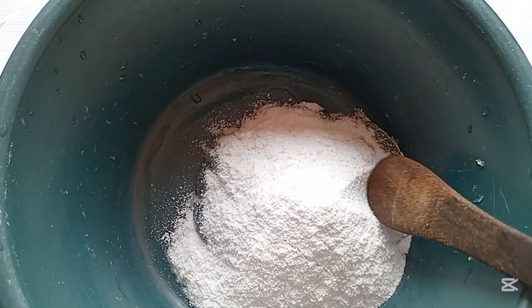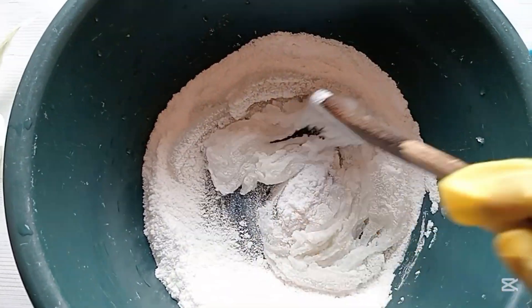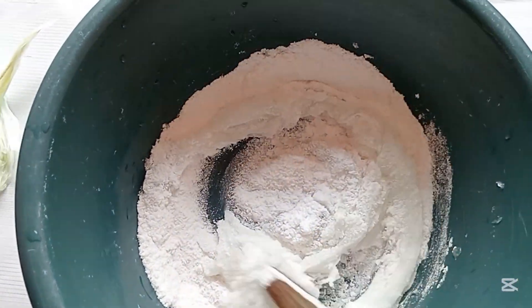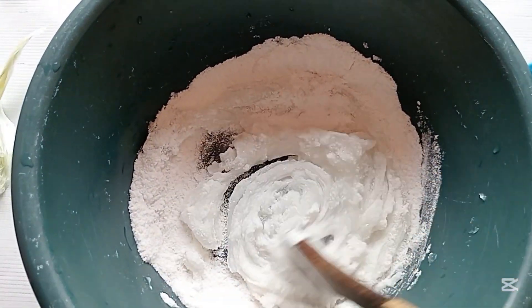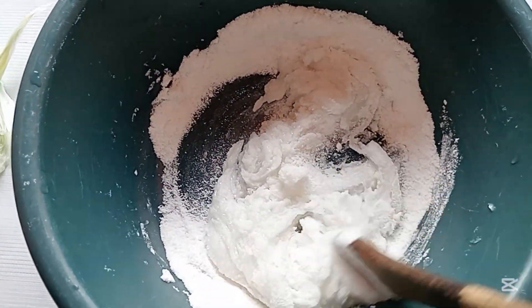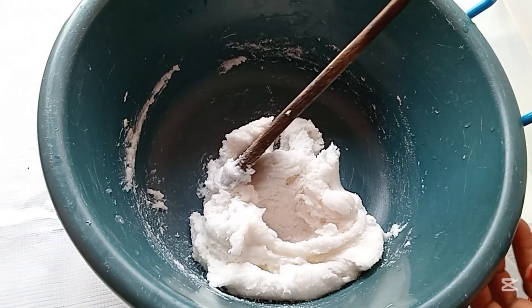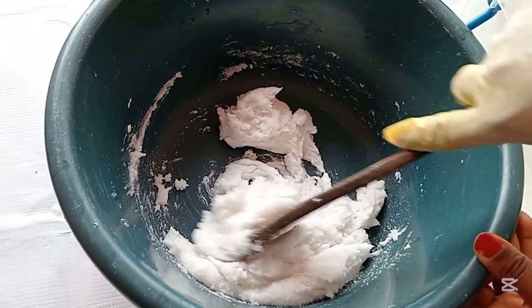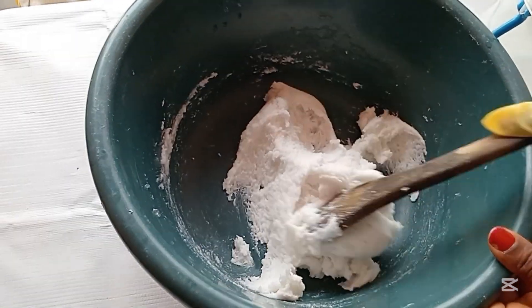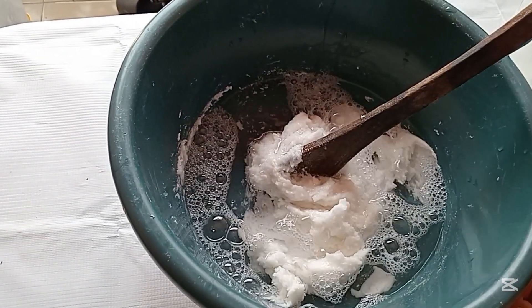After stirring, I will be taking some water from the remaining five liters — the water used to dissolve the SLS — to stir into the texapone and salt. Mix in very well. The next step is to start adding water into this mixture gradually until everything is properly dissolved.